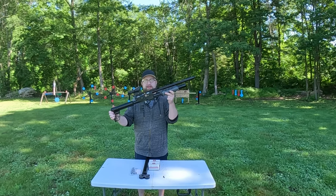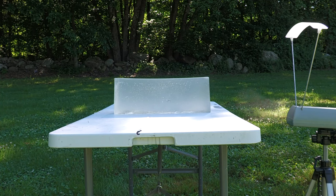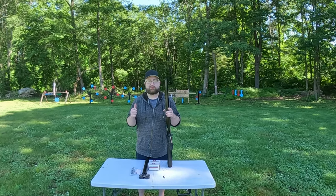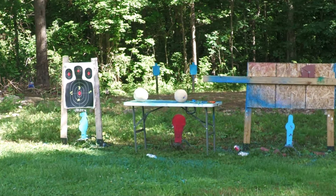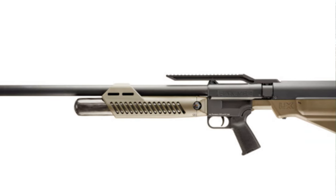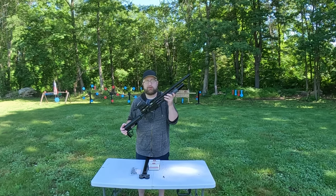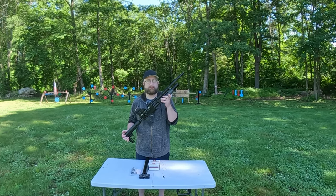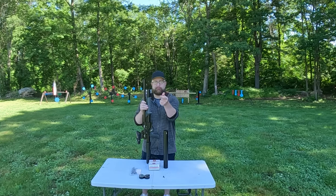I haven't put too many rounds through this yet — today is going to be the ultimate trial. We have ballistics gel, groups at 30 and 70 yards, sodas, steels, stars, watermelons, cantaloupe — a lot of fun. I'm also going to be comparing this to the Umarex Hammer, the closest PCP I have that's relatively similar. By the end of the video I'm going to determine whether my purchase of the Umarex Hammer was warranted or not — I'm thinking it's going to get destroyed by this.